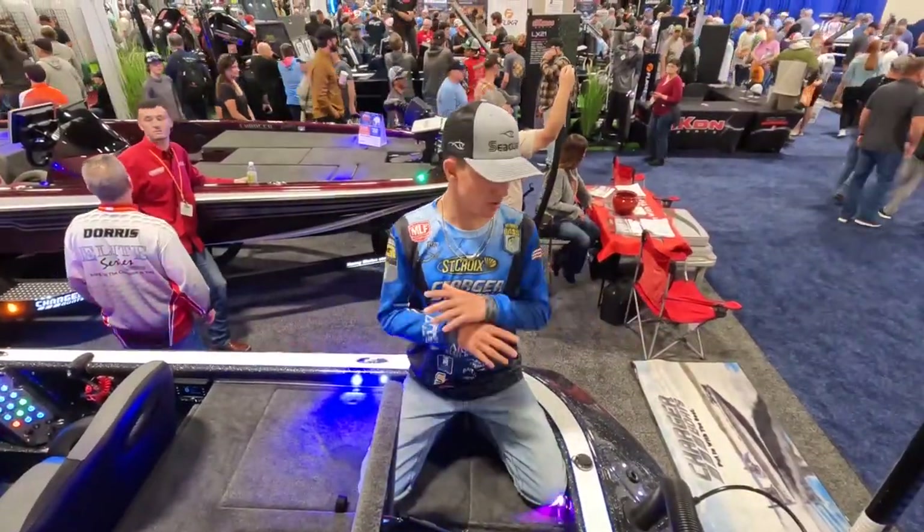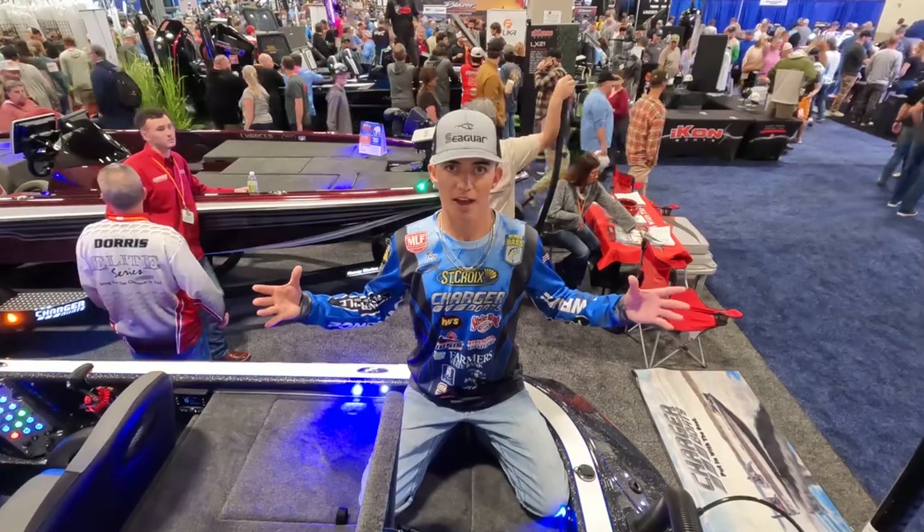Hey guys, Trey McKinney here. I'm going to do a little rundown on my 2023 boat, fishing all nine of the Bass Opens.